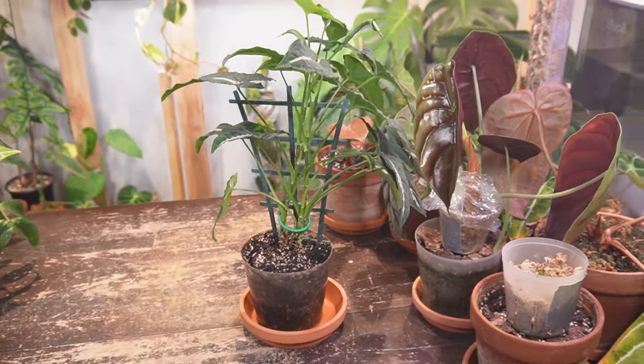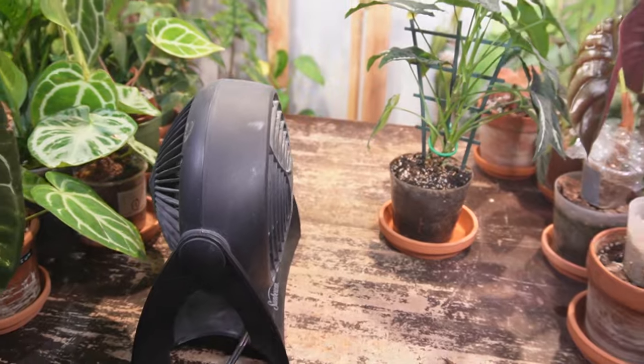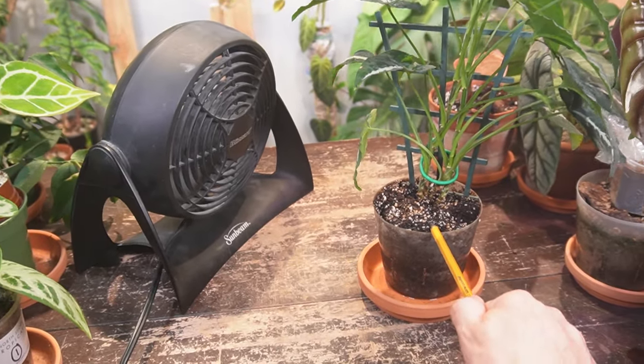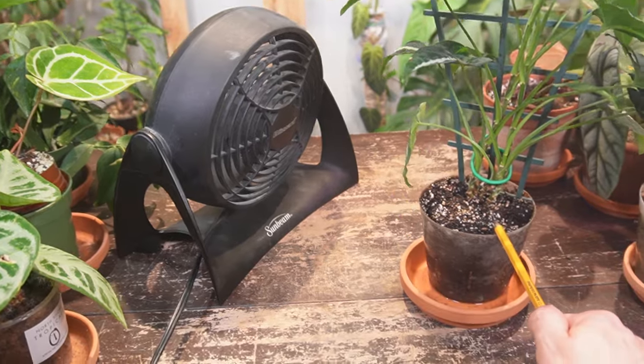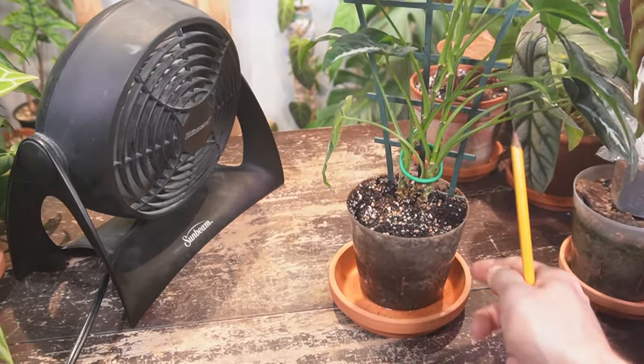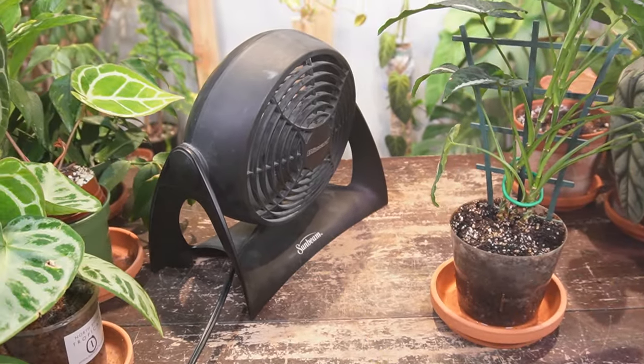So I've got to get this dried out really fast. The first thing I suggest is placing a fan nearby. Placing the fan pointing at the soil will help with the evaporation process — as the air travels over the soil, it takes away water molecules or water droplets, allowing it to dry out much faster than it would if left to dry out on its own.